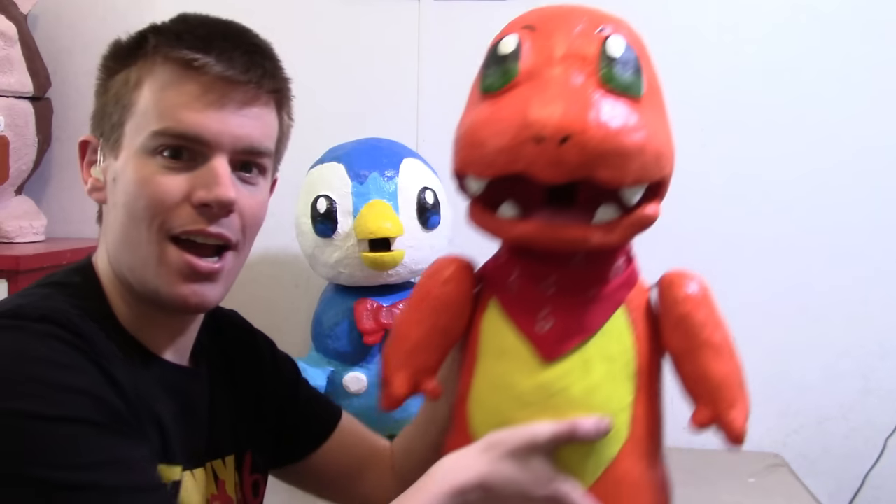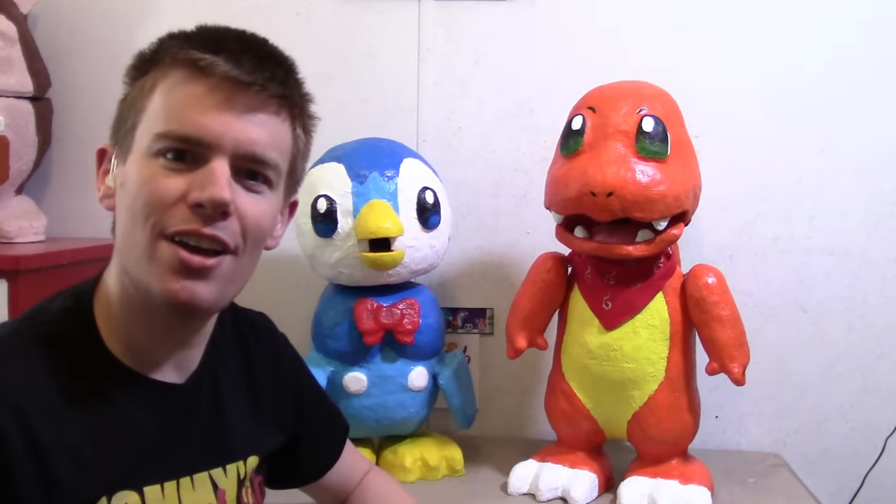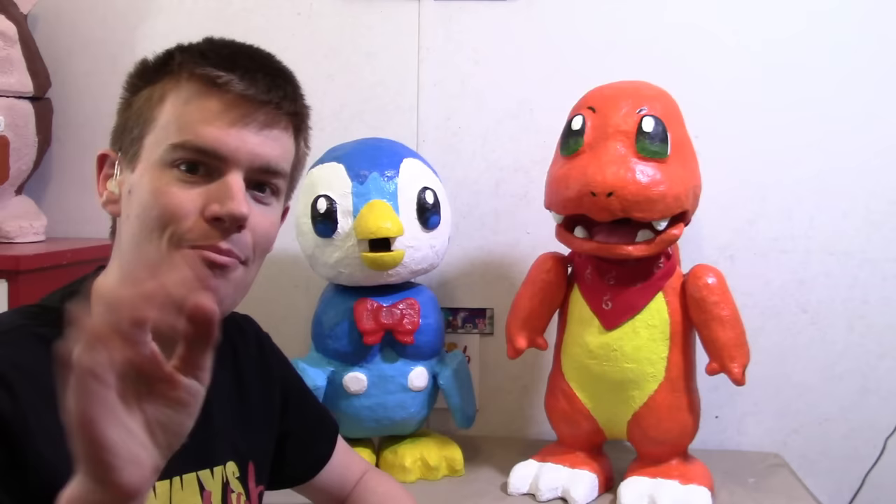And there you have it — you now know how to make Charmander. Well, I hope you enjoyed that video. Thank you so much for watching and I will see you next time. Bye bye!